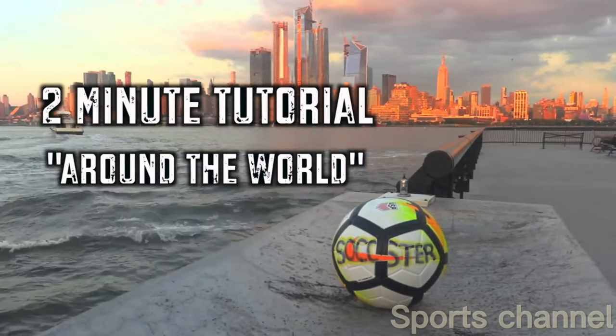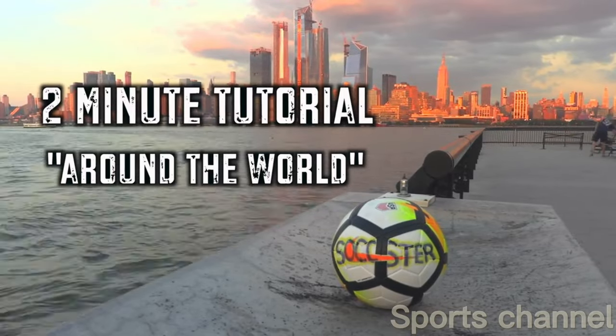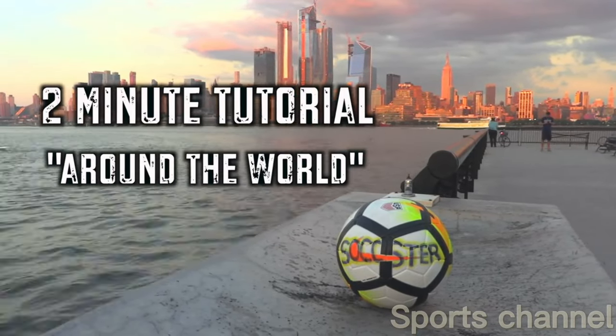Welcome back everyone! In today's tutorial we're gonna be teaching you how to do the around the world. Let's go!